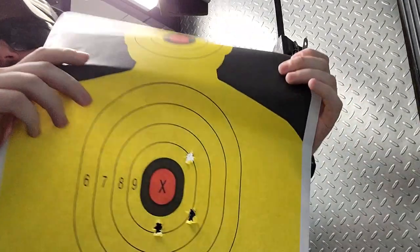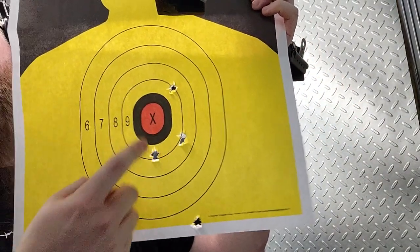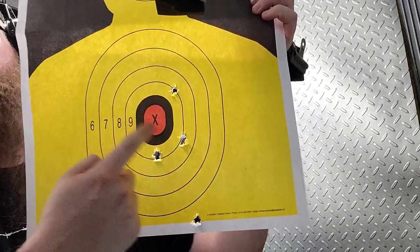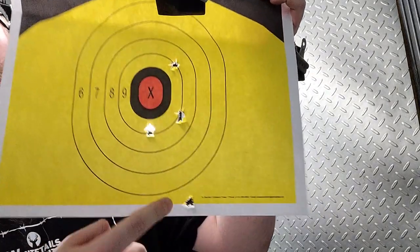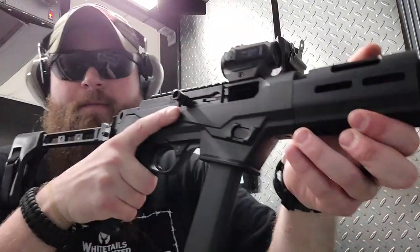So for the quick little start, we've got all four combat effective. These three are right where they need to be — a little left or a little right, a little low. But we're in there. That's good.